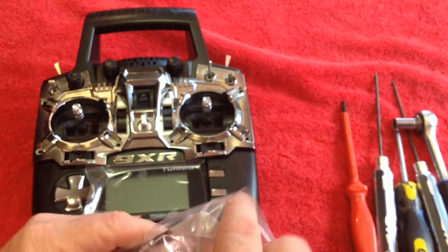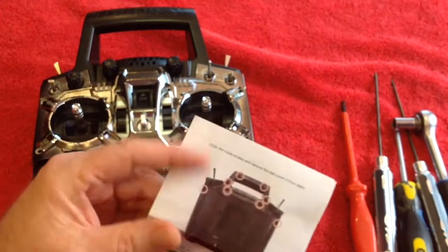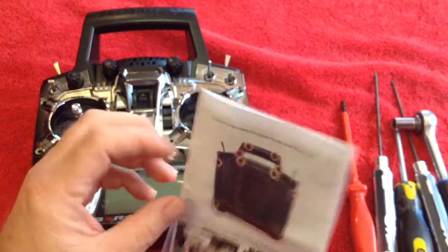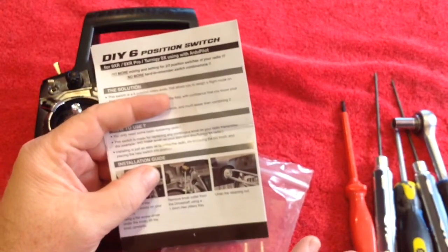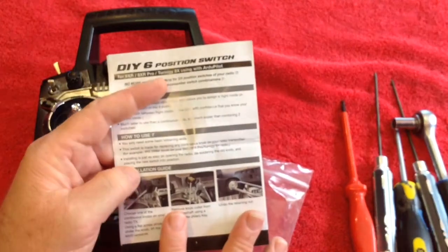The instructions that you get are actually quite good. Don't listen to a lot of what is written on forums — forums are a terrible place for information most of the time. This switch fits real well in the 9XR Pro and works fine. Installation is fine, of course, if you read and follow the instructions.